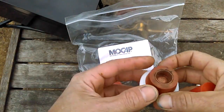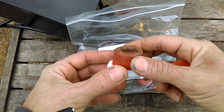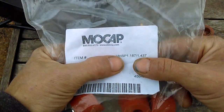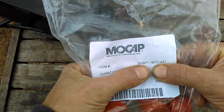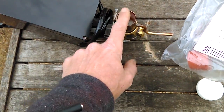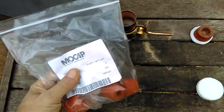What you see here is one of my finished homemade caps. The way I made them was I used MoCaps — you can go to their website. This is the size I used, and this size MoCap plug worked perfect with my cook pot. I'm going to overlay pictures of the cook pot size so you can make sure these MoCaps will fit yours.